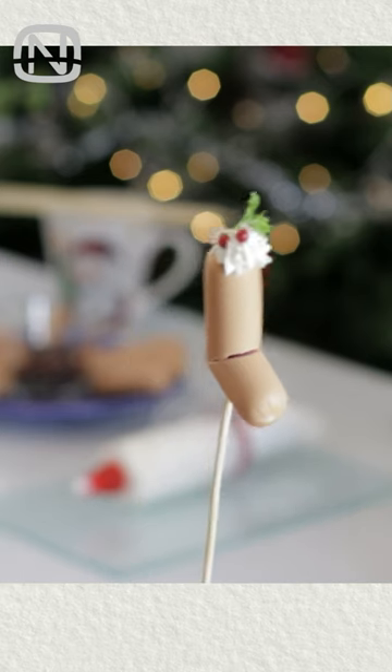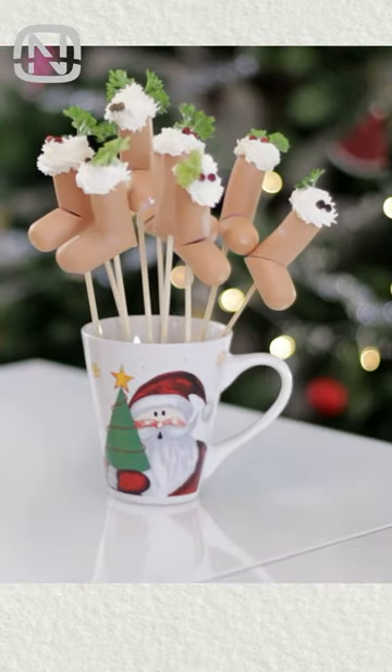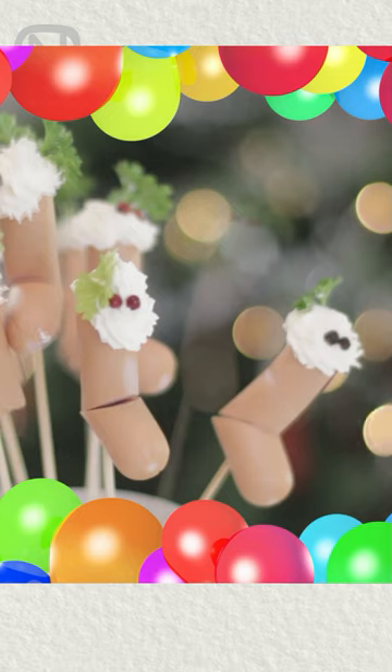Obviously, this appetizer looks better than it tastes. But nevertheless, these cute snacks that look like Christmas stockings will definitely bring a holiday spirit.